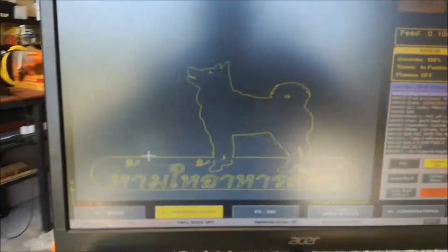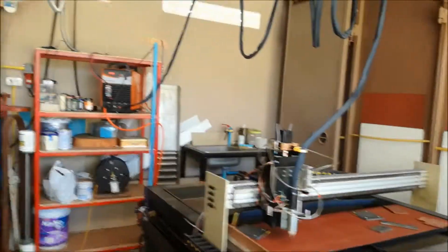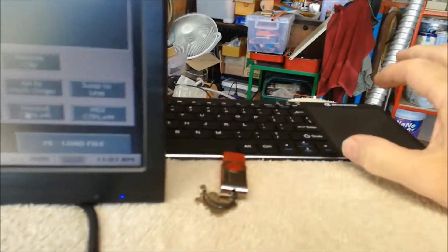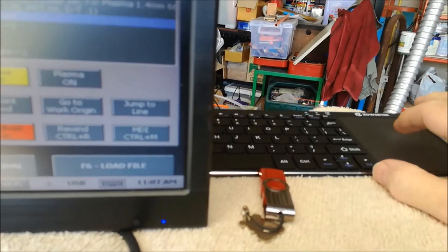Here we go, we're going to try this out without a height control. I leveled everything up the other day. Speed is at six meters, 500 a minute. We'll give it a go, see what happens.